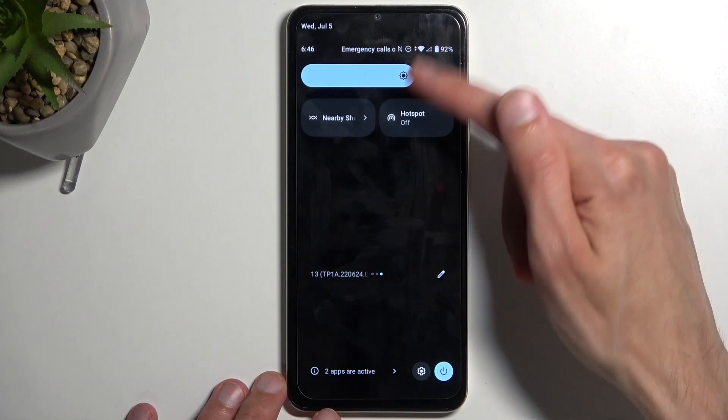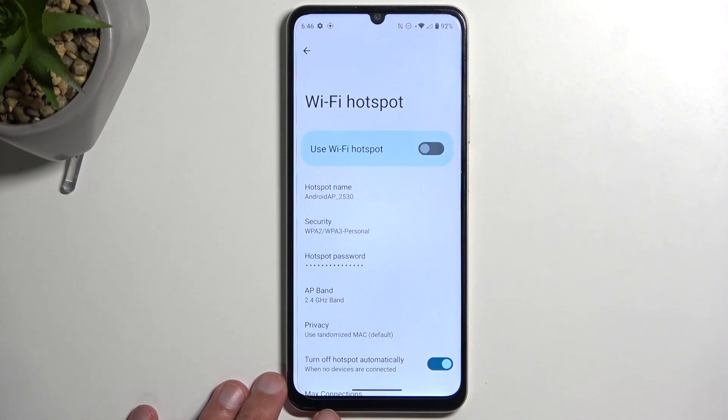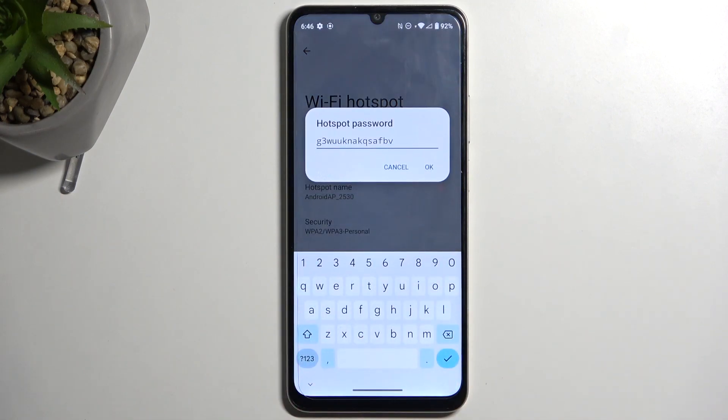Once you see your toggle, if you're doing this the first time around, you'll need to hold it. This will quickly take you to the settings, and in here all you really need to do is navigate to the hotspot password, which will show you the password that is set by default — randomly generated.